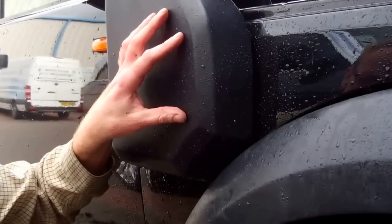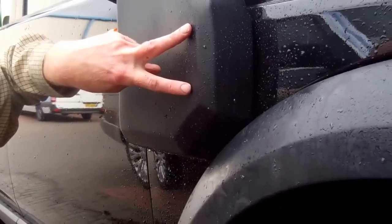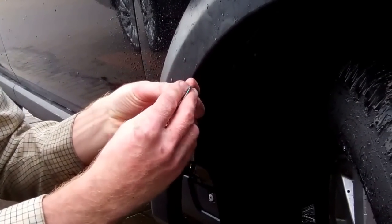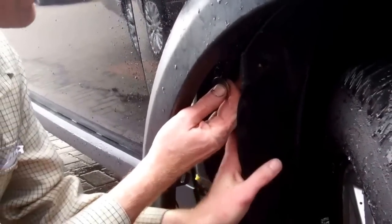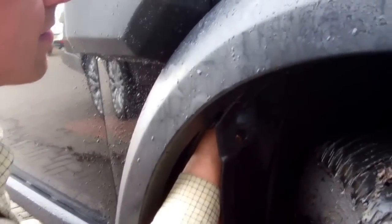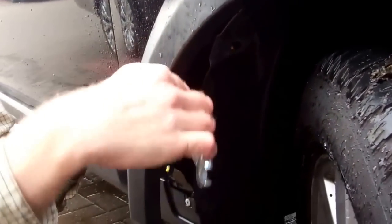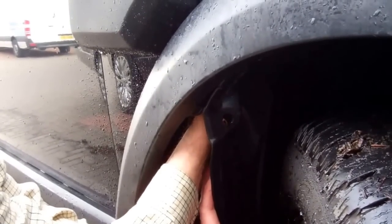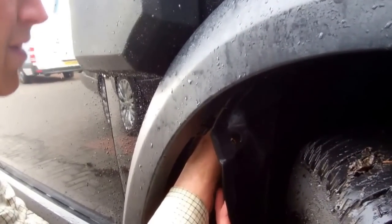I'm going to reach up behind the wheel arch now. I haven't taken it all out — just enough to get my hand up in between. Remember these two studs are the bigger M8, so that's a 13mm spanner head with a nyloc nut and washer. Let's venture into the unknown behind here. Okay — got that on. I've got a 13mm ratchet spanner — that's going the right way.